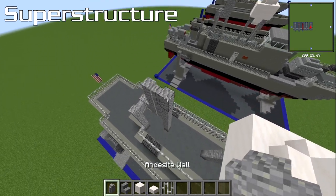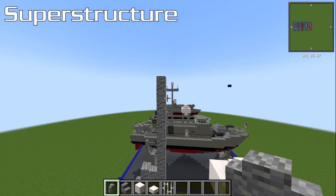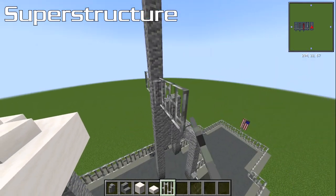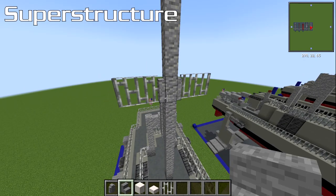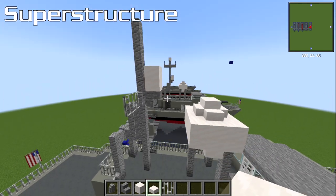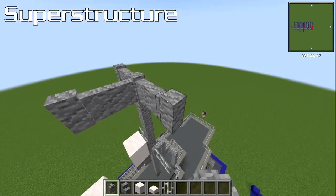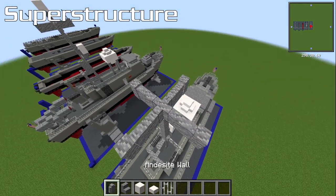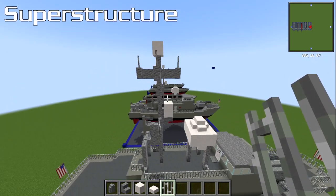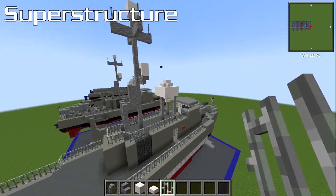With andesite wall, build five on top: one two three four five. That's going directly off the main solid bit going up. On the bottom-most one, have two iron bars sticking straight out the side — one and two. Then an upside down stone stair in front of that, with a smooth quartz block on it and a smooth quartz slab on top. Then on top, another andesite wall, then two out on each side. Then right in the middle, another andesite wall. Then finally a smooth quartz block. With iron bars, place that on top of those bits — that gives you your main antenna mast. That's it for the main superstructure.